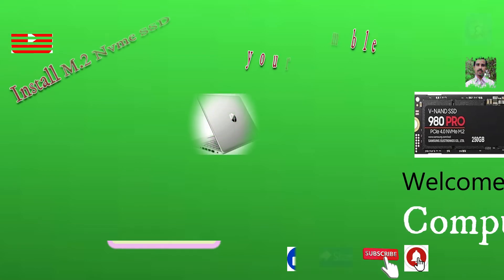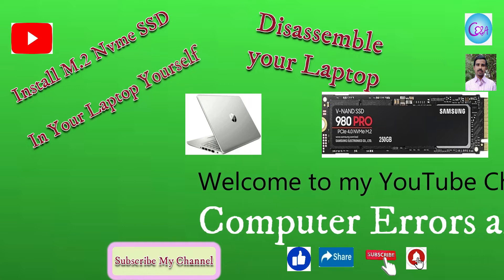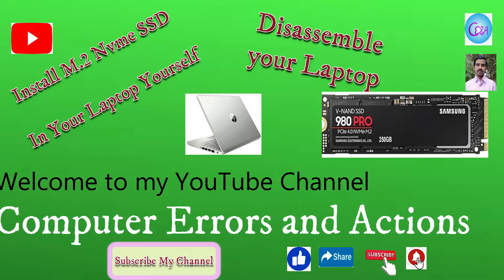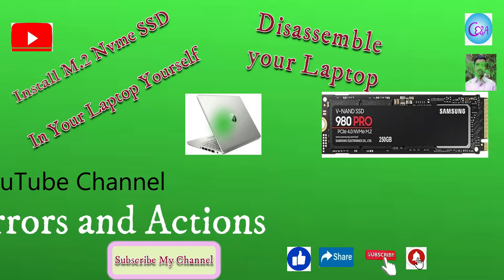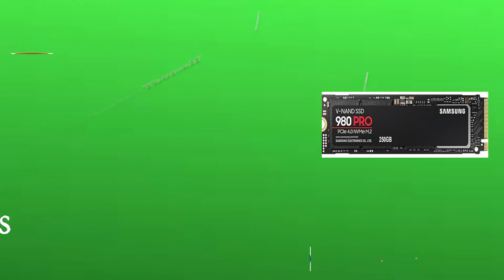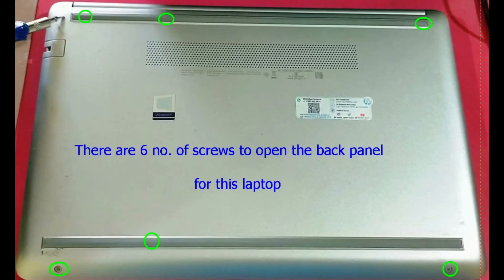Hello guys, welcome to my YouTube channel Computer Errors and Actions. In this video we will come to know how to open the back cover of my HP laptop 14S CF3060 model, the disassembly process of this laptop, and how to initialize an SSD.